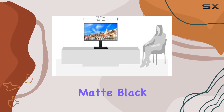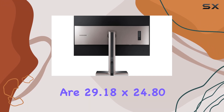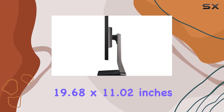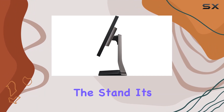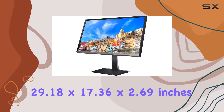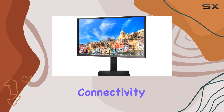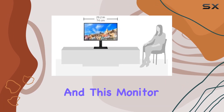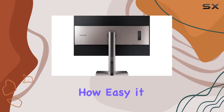In terms of design, the monitor comes in a sleek titanium silver matte black finish. The dimensions with the stand are 29.18 by 24.80 by 11.02 inches, and without the stand it's 29.18 by 17.36 by 2.69 inches. I'll be sharing my thoughts on the aesthetics and practicality of the design.